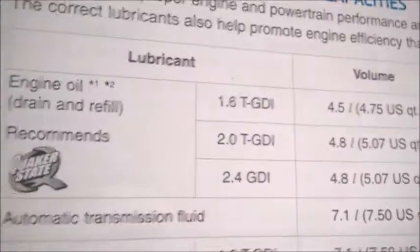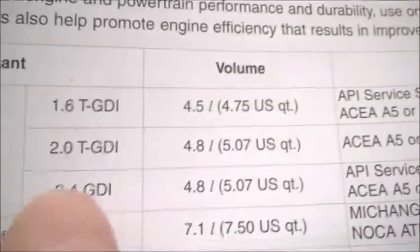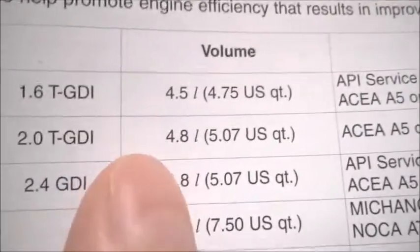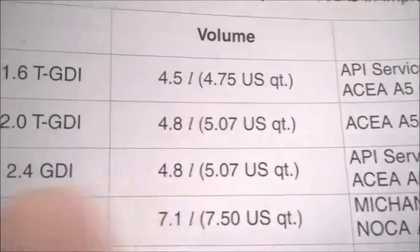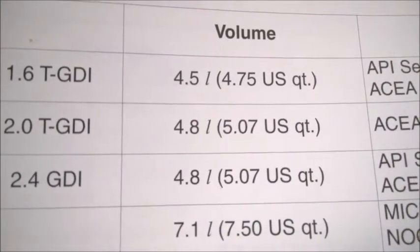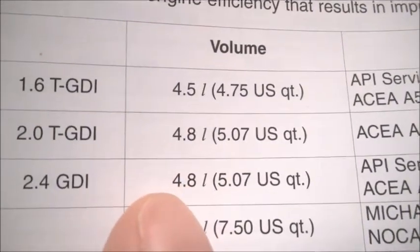This is the owner's manual — I don't recommend Quaker State, by the way. For the 2.4, they list the total oil volume as 4.8 liters. This is in liters and this is in quarts. About 4.8 liters would correspond to perhaps the max level on the dipstick.